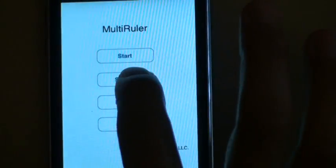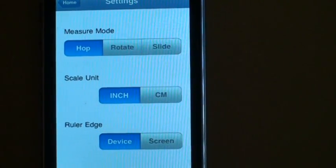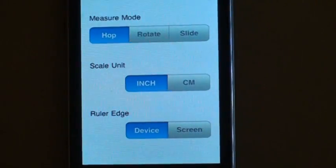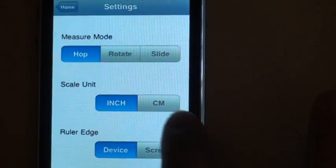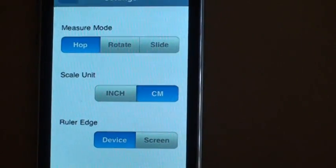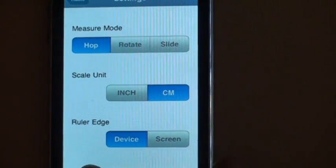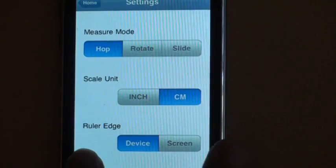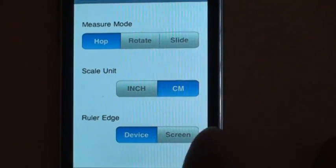So first let's go over the settings. This ruler application provides three ways to measure objects and it can display the ruler in inch or in centimeter. And you can control whether you want to display the ruler either at the edge of the device or at the edge of the screen.